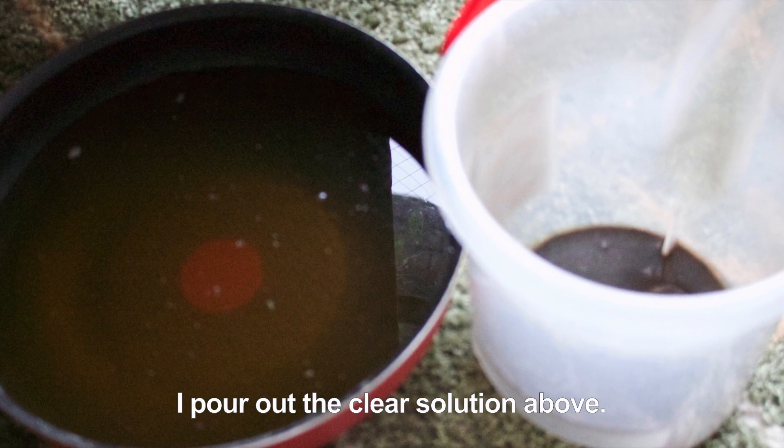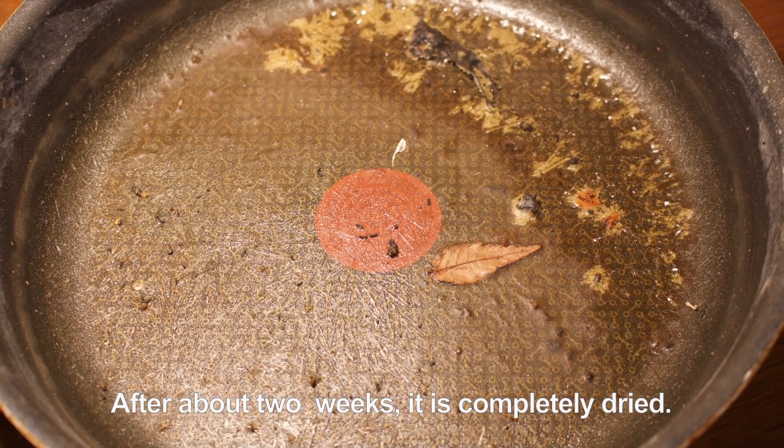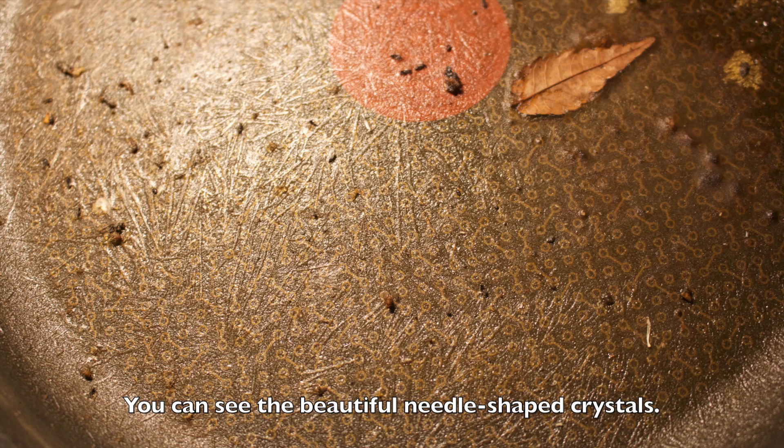I pour out the clear solution above. After about two weeks, it is completely dried. You can see the beautiful needle-shaped crystals.